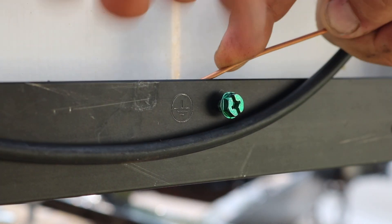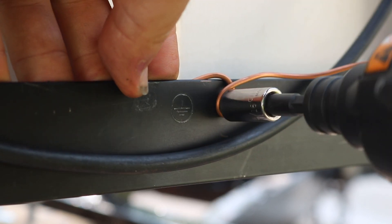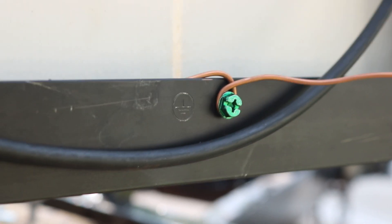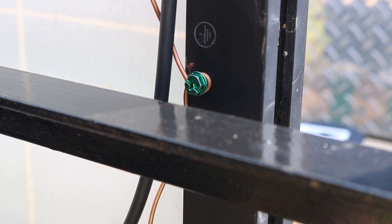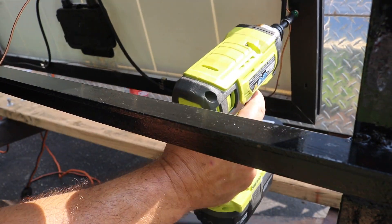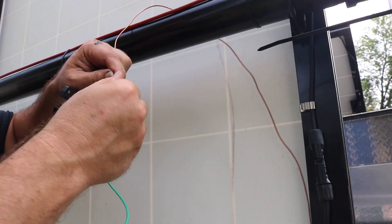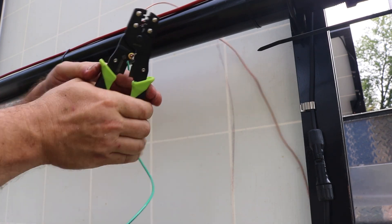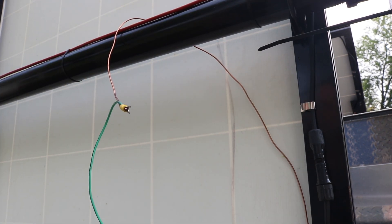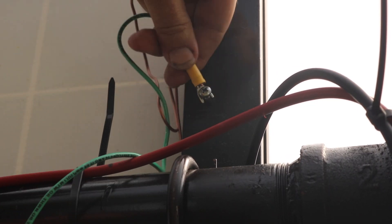Same thing again: put the screw in, wrap the wire around it, tighten it down. Now because I have to go up the side of the frame here, I'm going right past another ground point, so I thought why not just use that mostly to help hold the wire in place. Up at the top here, what I'm doing is connecting a flexible green wire. The reason why is because the solar panels are going to rotate, and I want the flexible wire to take that up instead of bending that stiff wire over and over.